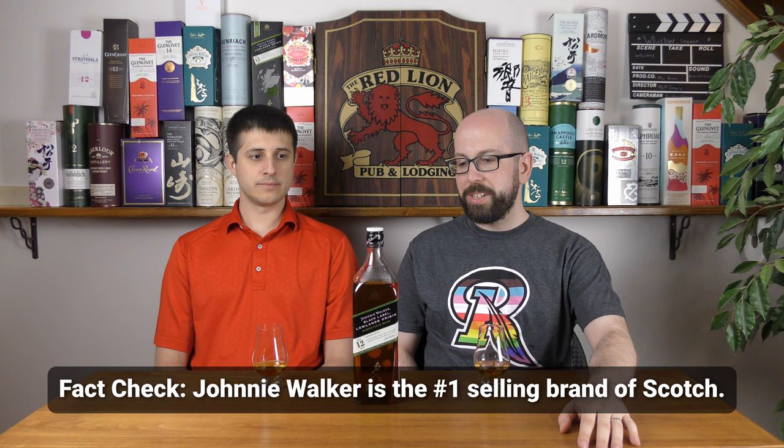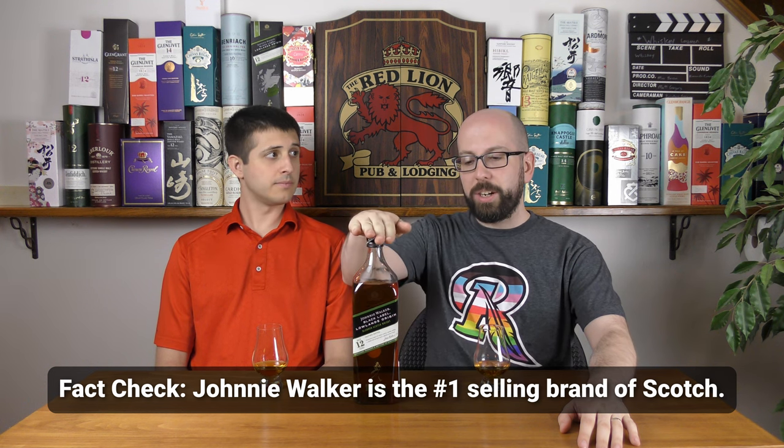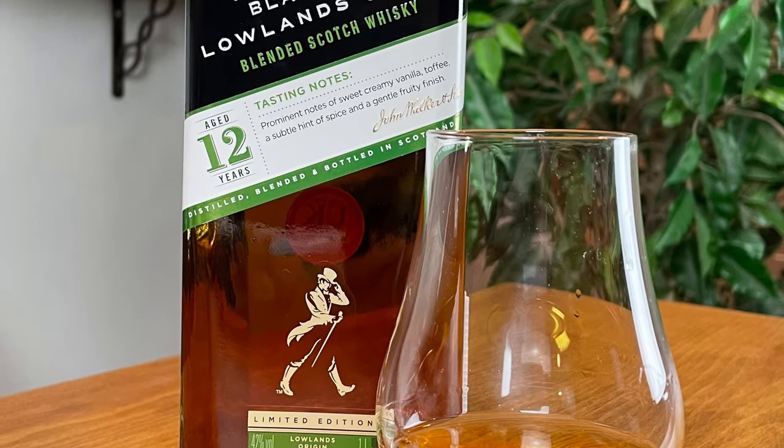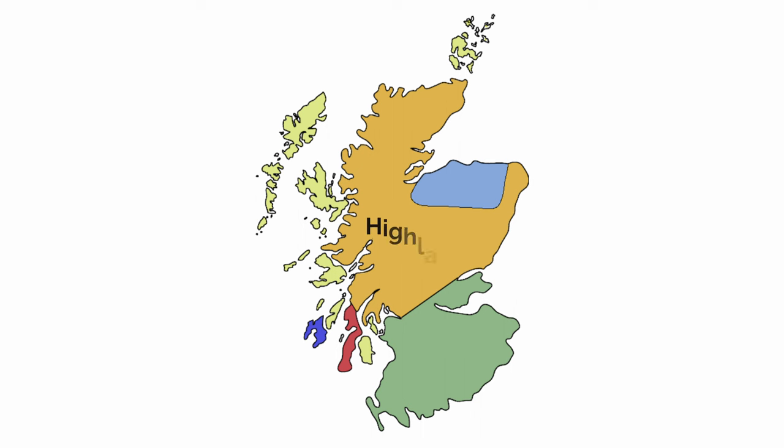Johnnie Walker — it's a really common blended Scotch whisky. They make a lot of the most popular Scotches out there in terms of sales. This is the Johnnie Walker Origin Series, specifically the Lowlands variety. Johnnie Walker made four blended Scotches from the four corners of Scotland, and this is the Lowlands region version.